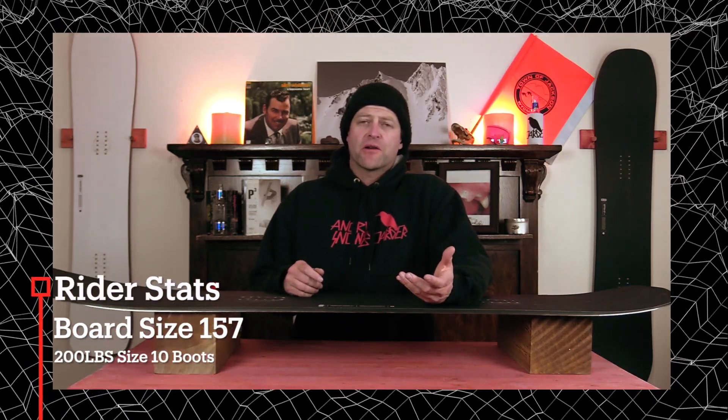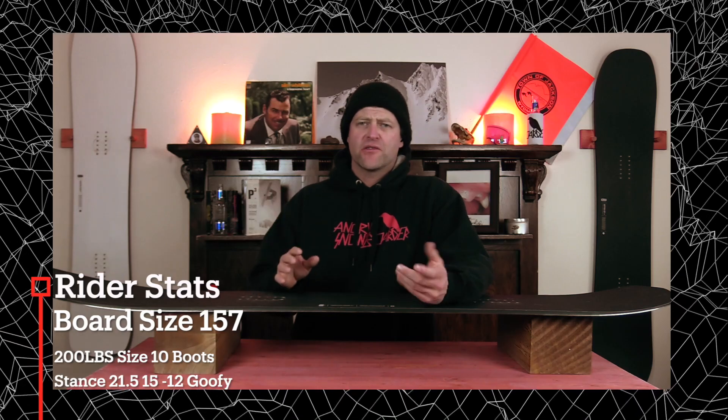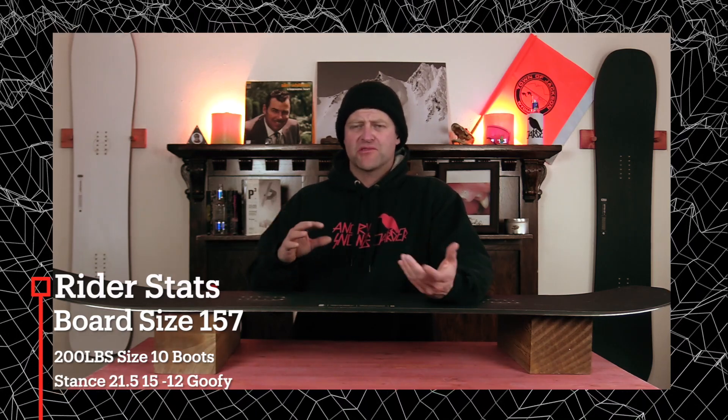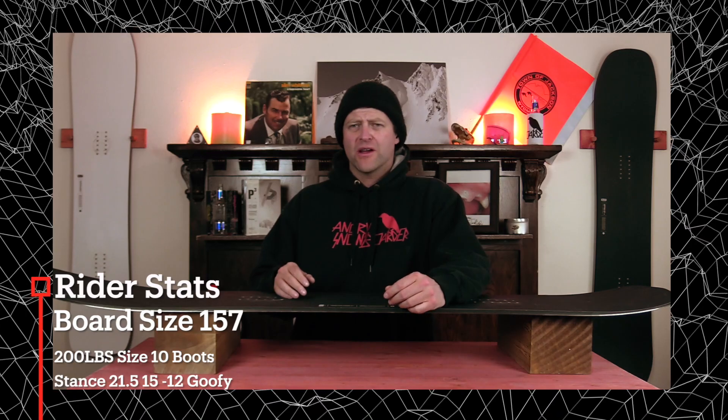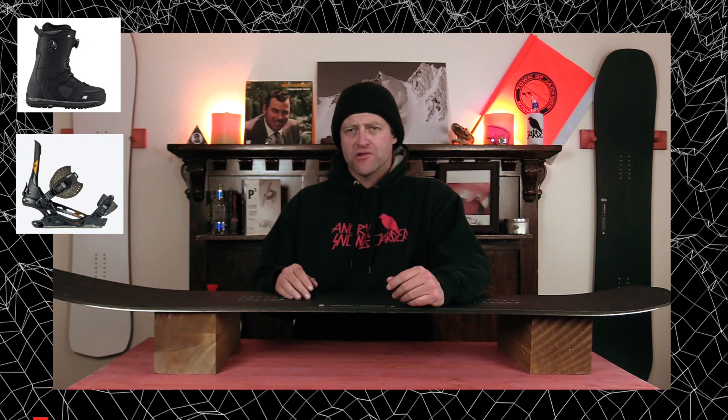I rode this board at Copper Mountain on a blue day that had some gray haze coming through. There was low to moderate winds. We had heavy pow, chopped chunder, perfect corduroy, and I rode it with my Rome Black Label bindings and my K2 Thraxxus boots.